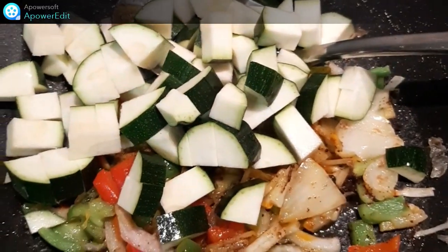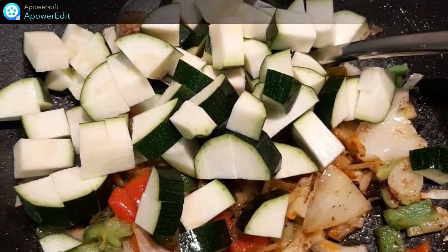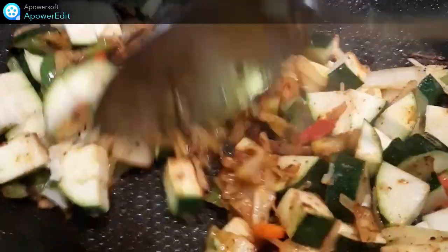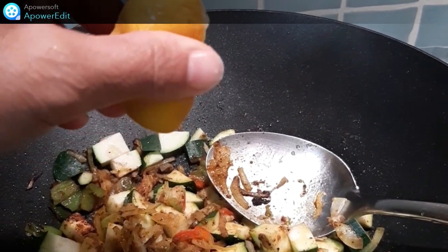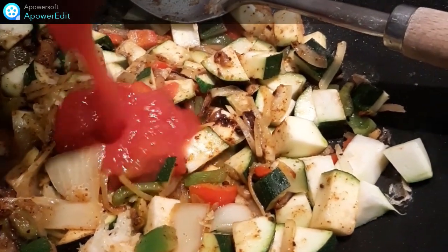J'ajoute mes cubes de courgettes, j'ajoute l'ail râpé, le jus de citron, je verse un peu de tomate.